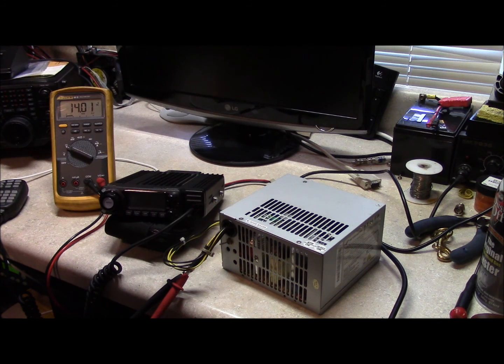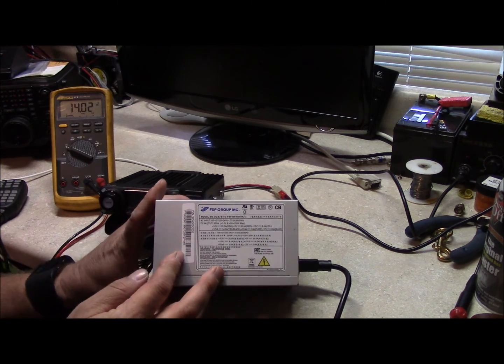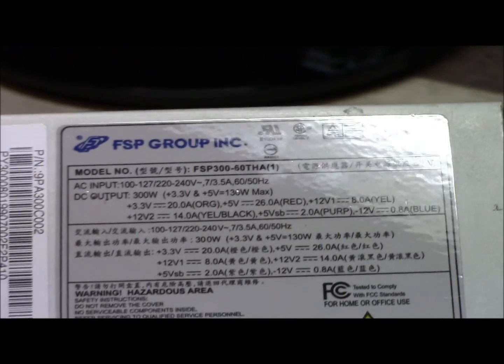So what you do is, after you disassemble your computer, you take the power supply out of the tower or the desktop, go to the specifications on the side of it, which I'm going to go ahead and zoom in here for you. And you can see that this power supply here is a 300 watt supply.